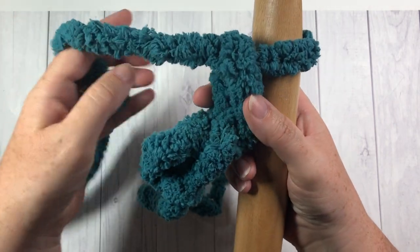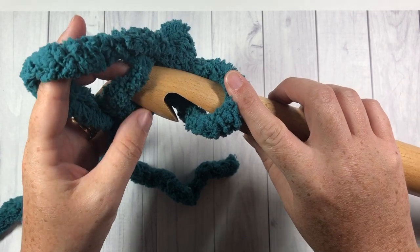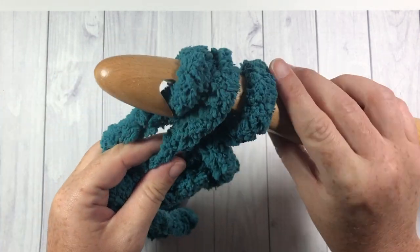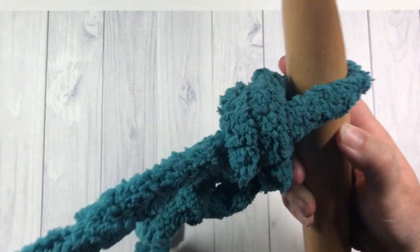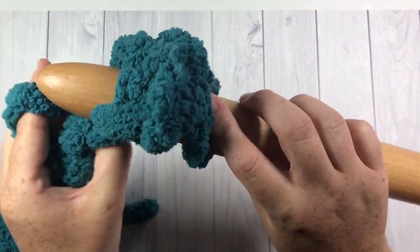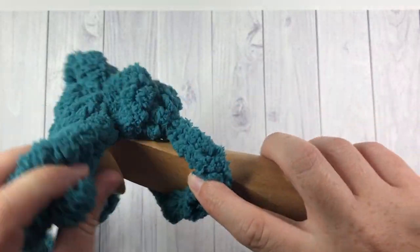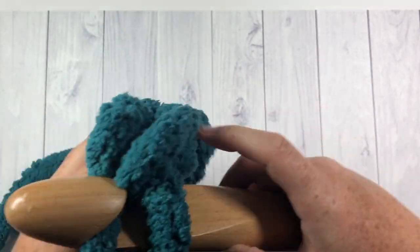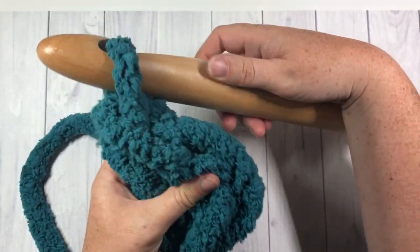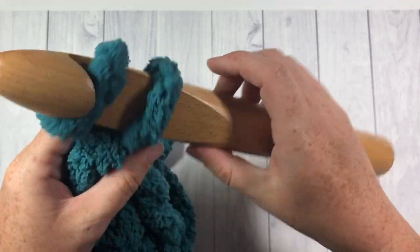In the second chain from your hook, you're going to single crochet three stitches — work three single crochet stitches all into that second chain. It takes a little bit to get used to because the yarn and hook are quite large, but you'll get there. Work three single crochet stitches into that corner stitch — that's your row one. For row two, chain one and turn your work.